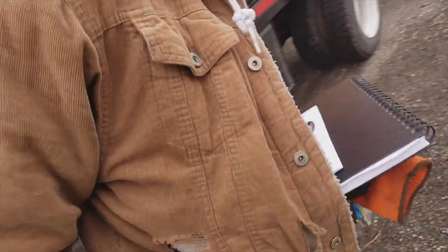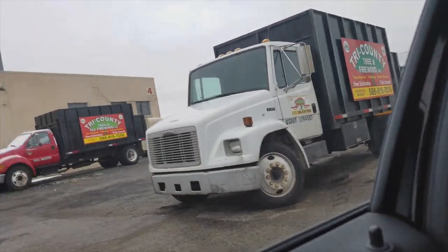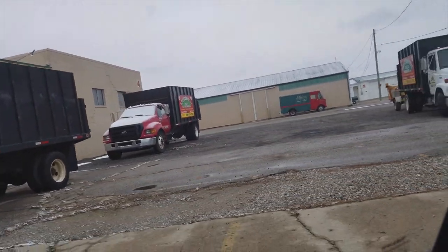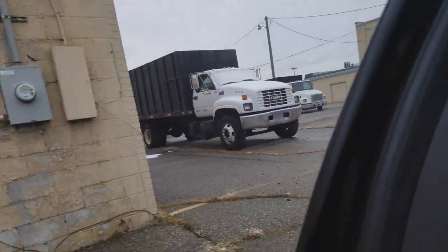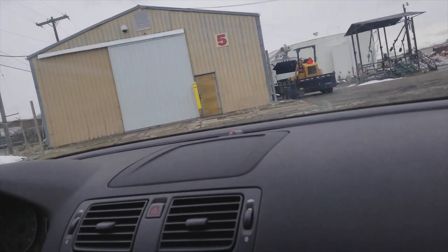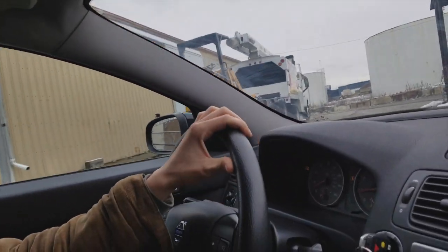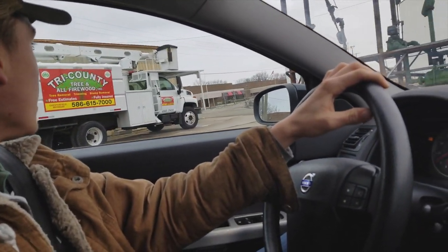Ready to give him a tour? Sure. So right there we got the Freightliner FL60 — it's a '98. We got the 2004 Ford F650. Then we got the '97 C6500. Expect reviews to come out pretty soon. Then we also got a 2016 Load Trail dump trailer, and it's a 16-foot low pro.